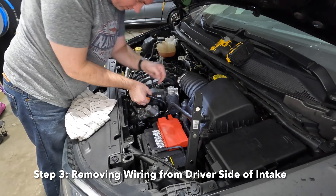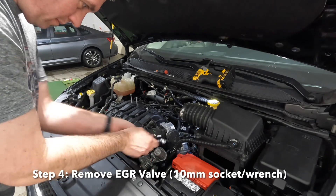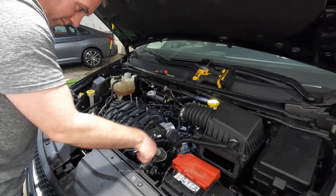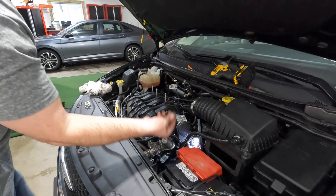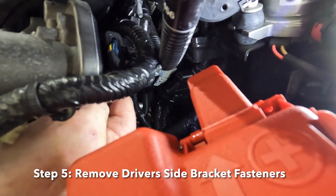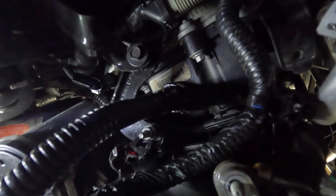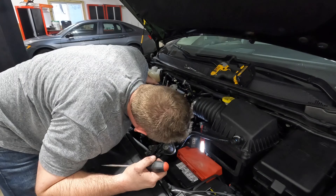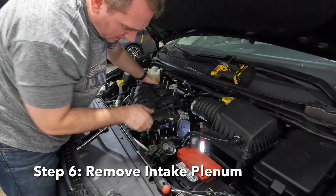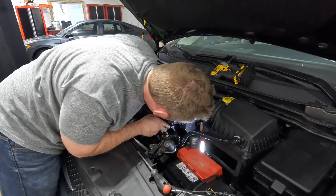Before pulling out the plenum, there's more wiring on the throttle body side and connectors to remove. We also have to take the EGR valve off — just three nuts on that side — and it pulls out of place. You don't have to take it completely out of the vehicle, just leave it loose off to the side. There's also a hidden bracket on the right-hand side of the intake plenum connecting it to the block, so remove the nut and bolt there.